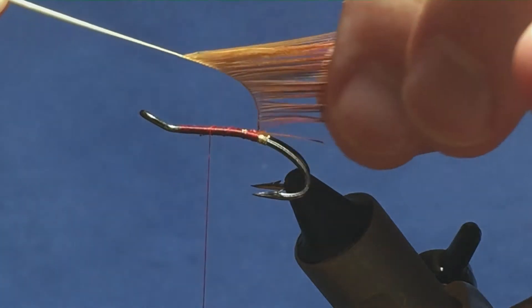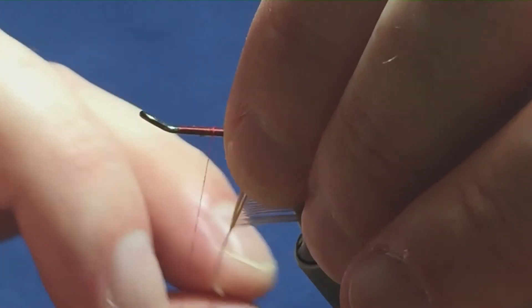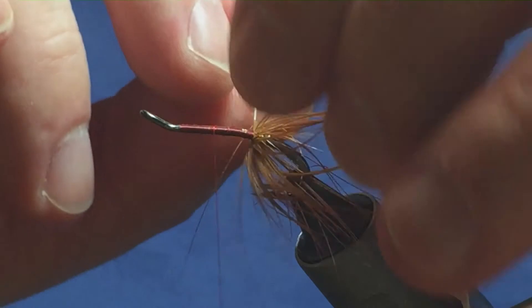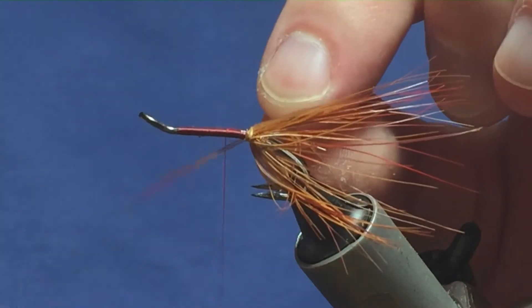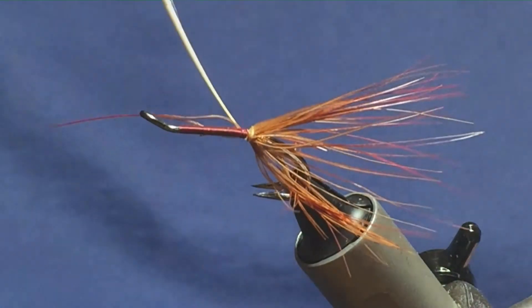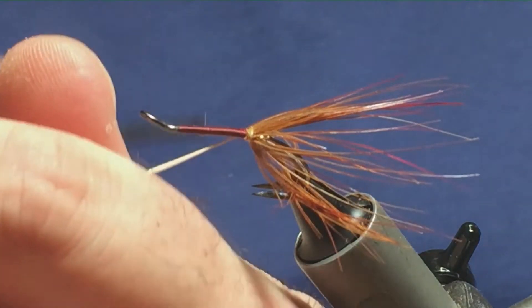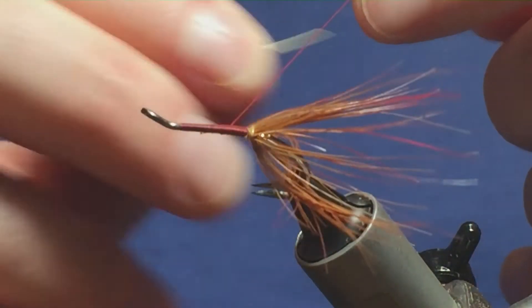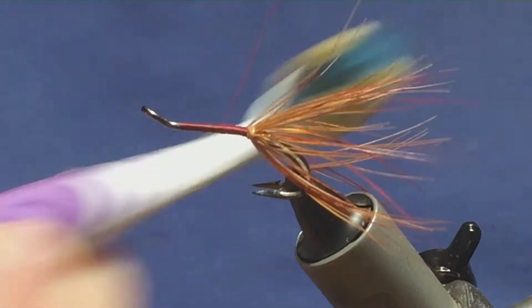Just fold the feather back and then just take one turn in front of the other. Don't worry if it twists. I'm going to bring my thread back into position, holding the stem, just going to follow it round. Got a couple of nice tight turns in there. See those wee feathers — I want them back, so just fold them back. I'm going to tie this in underneath the shank of the hook. Keep your thread tight and that'll break away. I'll just come in with my brush and brush this out.